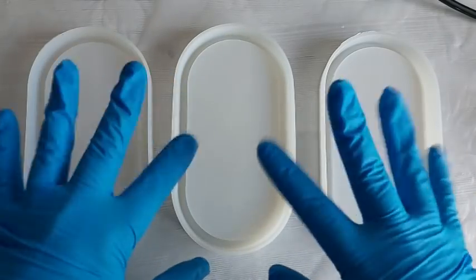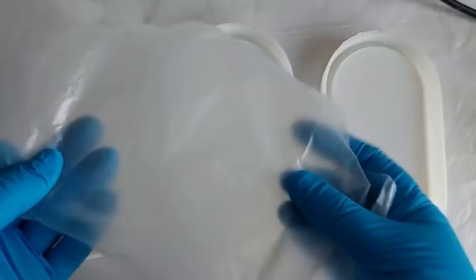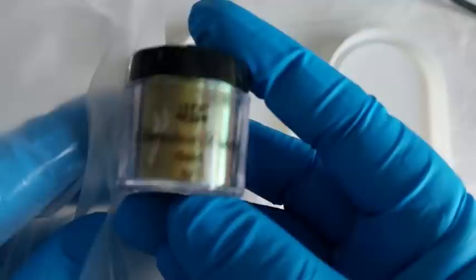Hi everyone! Welcome back to my channel. I hope you are all doing well. I am back with some more botanical resin, but this time we are using the cling film technique to finish them off and we are using some chameleon powder. I am head over heels in love with the results. Let's go!